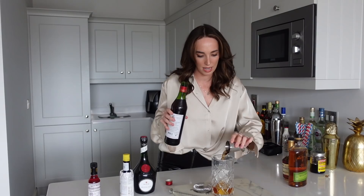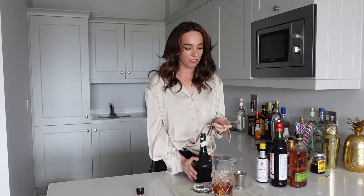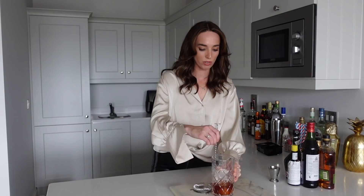Now we're going in with two dashes of Peychaud's bitters — one, two. And then two dashes of Angostura bitters; I think you can leave these out, but I have the bottle so I might as well use them. And then for our final ingredient, we're going to do just a bar spoon of Benedictine. It kind of smells like a really mild absinthe — very herbal. That's a generous bar spoon. Now we are going to stir it over ice for about 30 seconds — I don't want it to dilute too much.